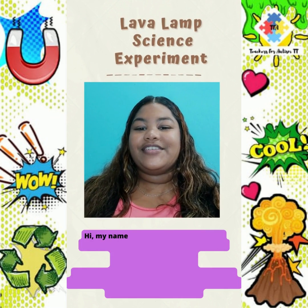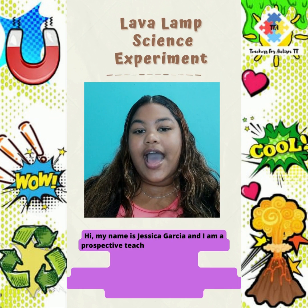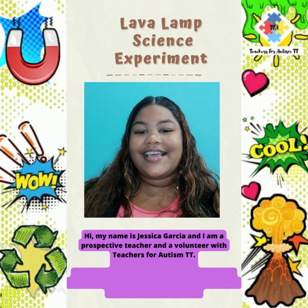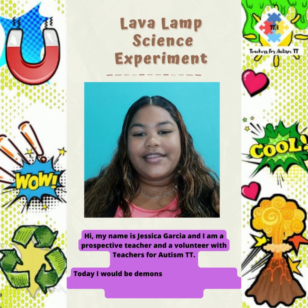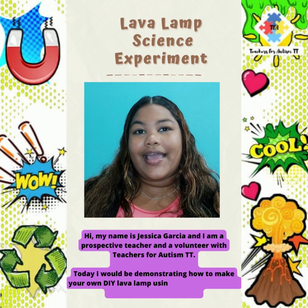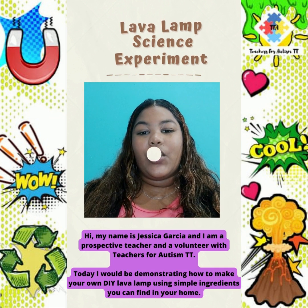Hi, my name is Jessica Garcia and I am a prospective teacher and a volunteer with Teachers for Autism TT. Today I will be demonstrating how to make your own DIY lava lamp using simple ingredients you can find in your home.